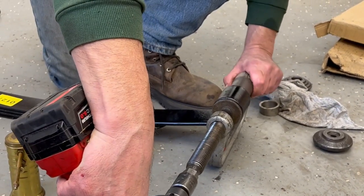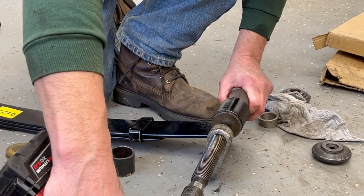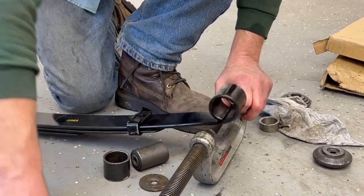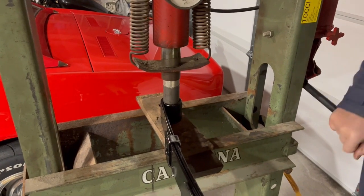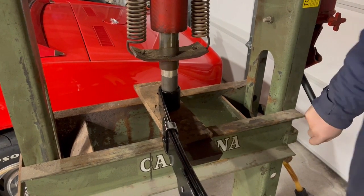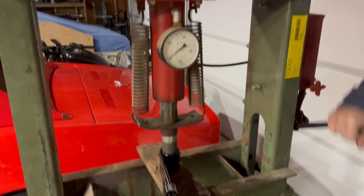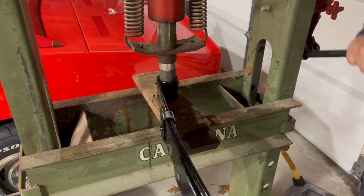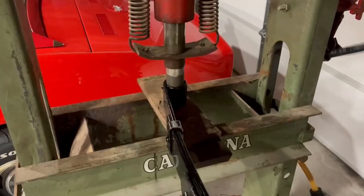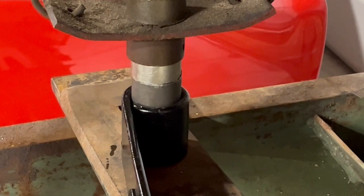All right, so we gave up on the ball joint press. Now we're using the 20-ton hydraulic press. We're gonna press the bushing in — it's gonna come out really good. It's going in straight, pretty effortless. What do you think there, Andy? I think for you it's very effortless.